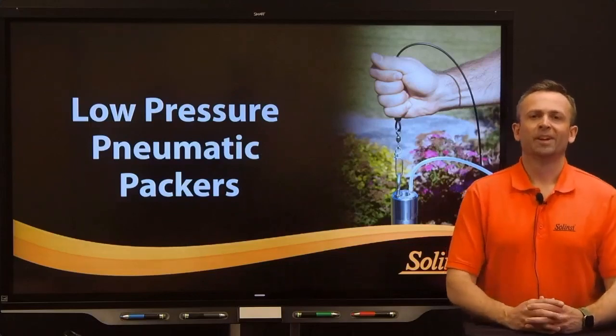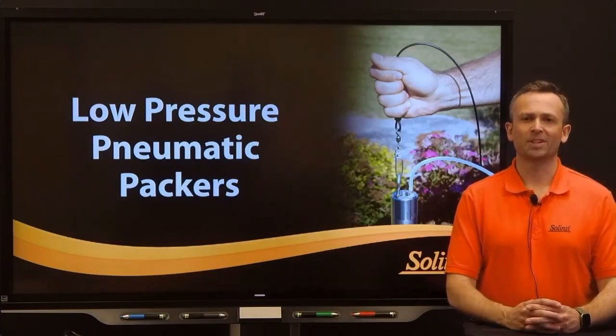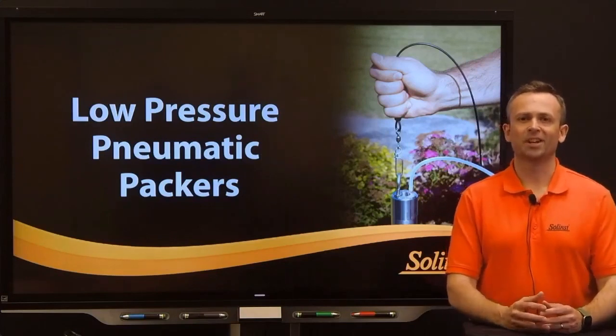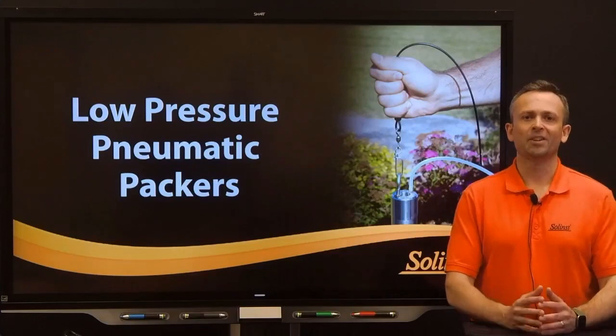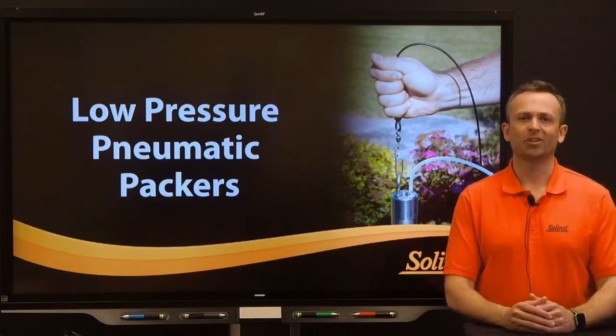Hello and welcome. Thanks for joining me today for the webinar focused on the Solinst Low Pressure Pneumatic Packers. I'm Joe Revell, a Sales and Technical Representative here at Solinst. Today I'll briefly take you through a discussion on what packers are, how they're used, the type of packers available, and most importantly, the packers that Solinst has to offer and how you can incorporate them into your groundwater applications.